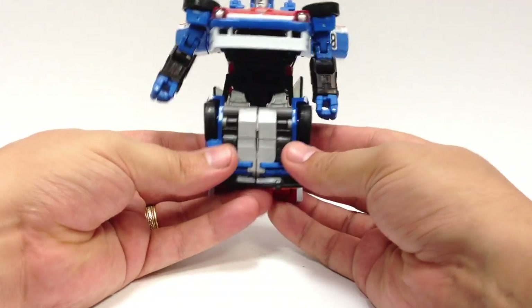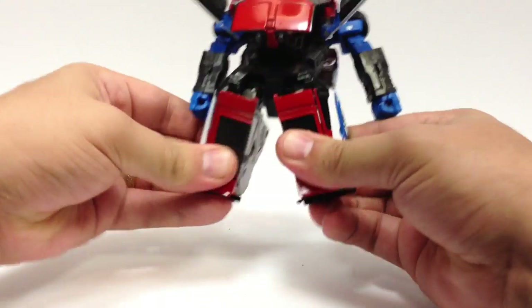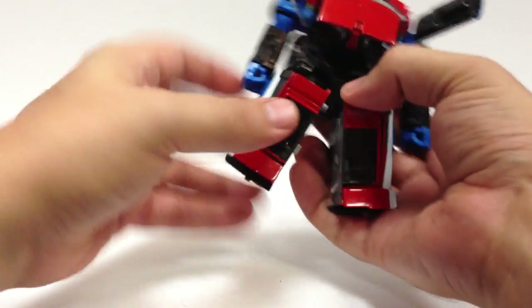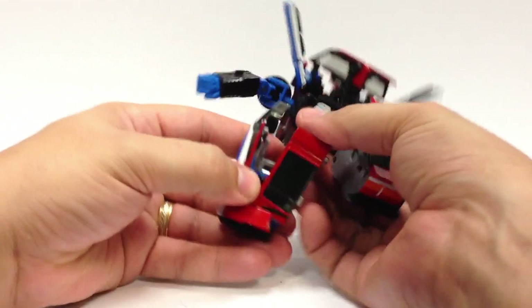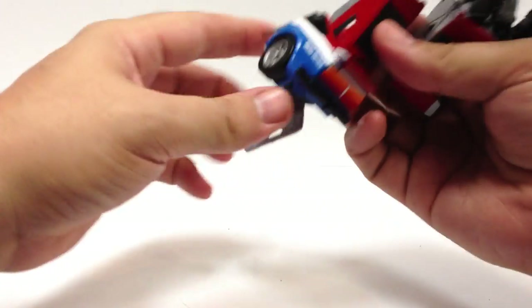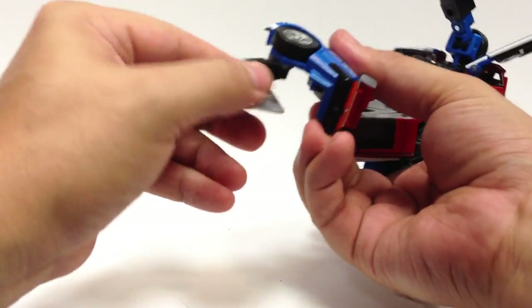There's the upper half of Smokescreen. The legs are exactly the same — open them up, get this panel down out of the way, attach this over here, extend the leg up and extend it down like this.